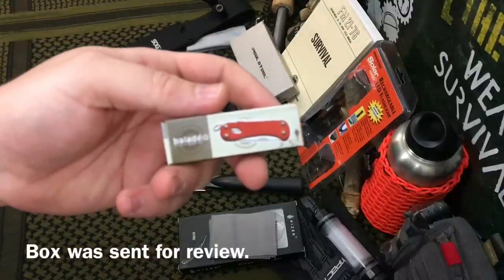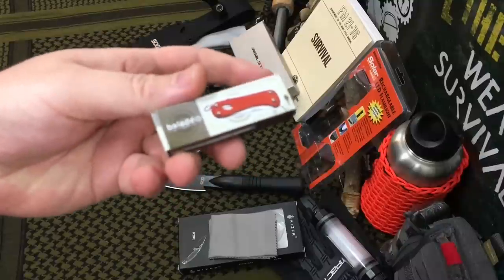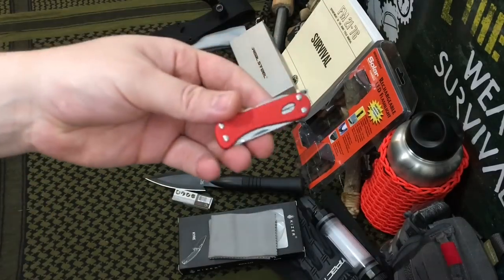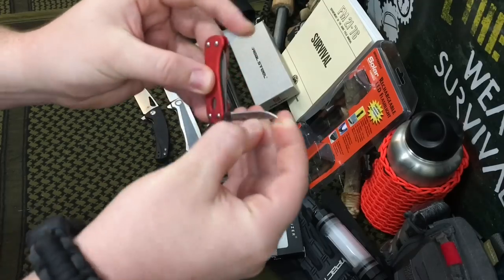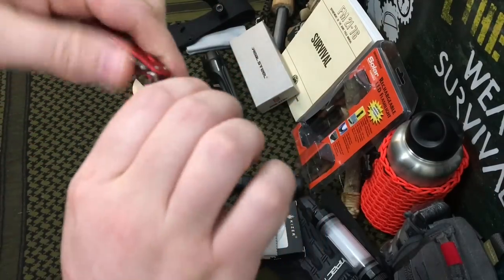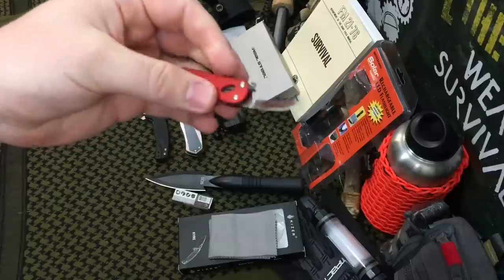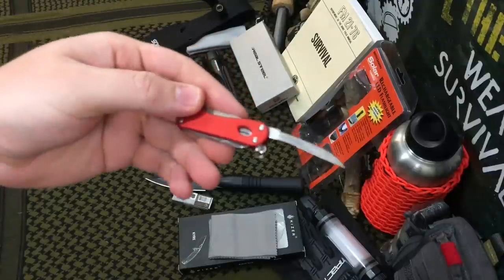The next item is this Bellotto Balladeo Keychain Knife. I've never even heard of the brand — they are on Amazon though, and they have really bad reviews. I wasn't super thrilled when I got this because the main blade is really, really thin, and you can actually bend the steel, which proves to me this is not heat-treated. This is one of the cheaper items in the box, but why?